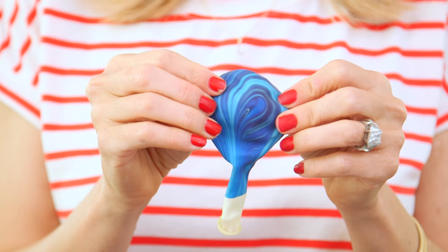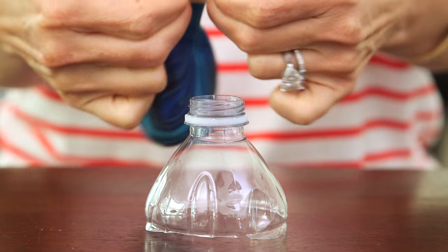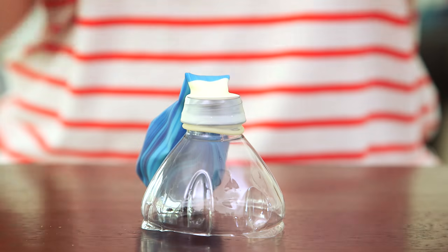First we're gonna take our balloon — I'm using this cool marbled latex one. Just make sure it's not a water balloon because they break too easily. Attach it to a funnel; cutting off the top of a water bottle works best because it has a larger opening.